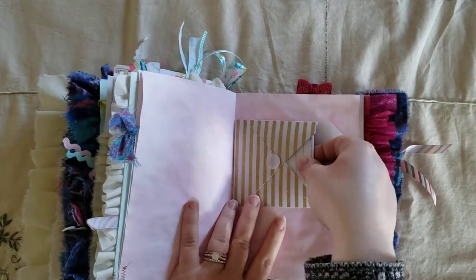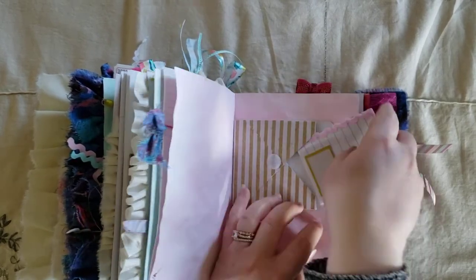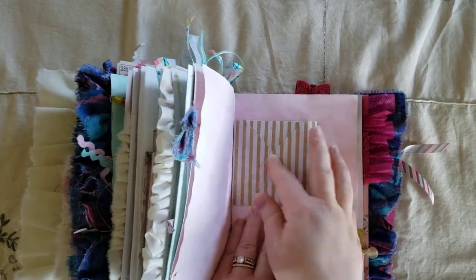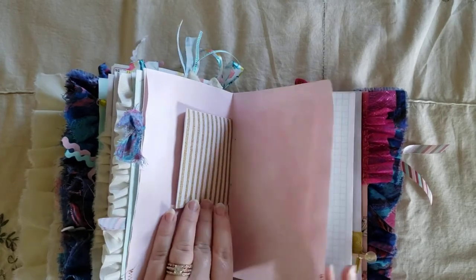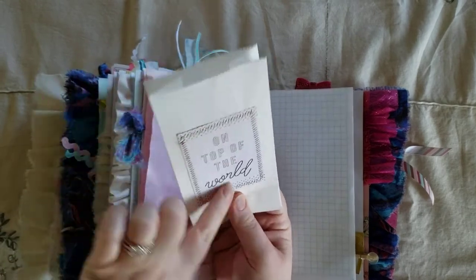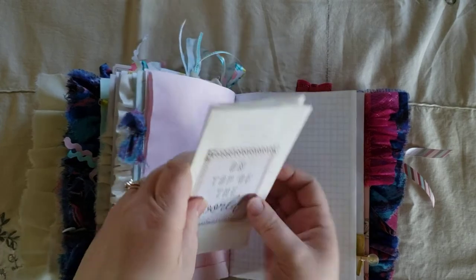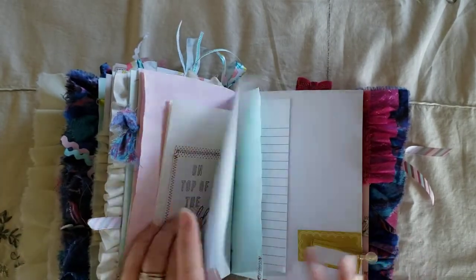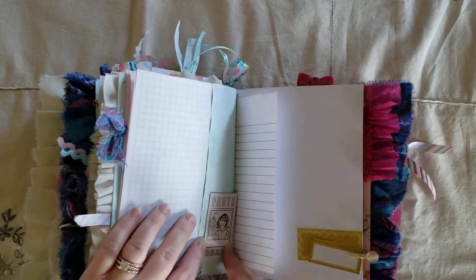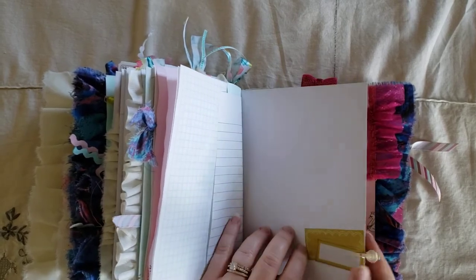And here is a little envelope. And I just have another one of those lined paper small journals. I wanted this to be a place where whoever receives this could really have a lot of places to journal or decorate how they want. And this is a bag that I just put this cut-apart on — it says 'on top of the world.' Another little cut-apart. And some cut-aparts with another mini clothespin with a button on it.